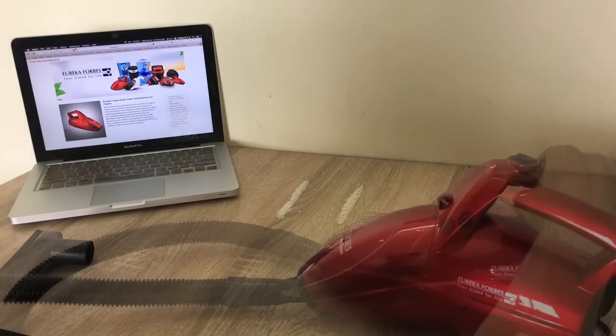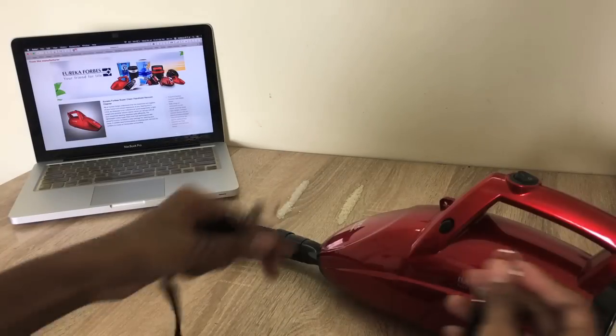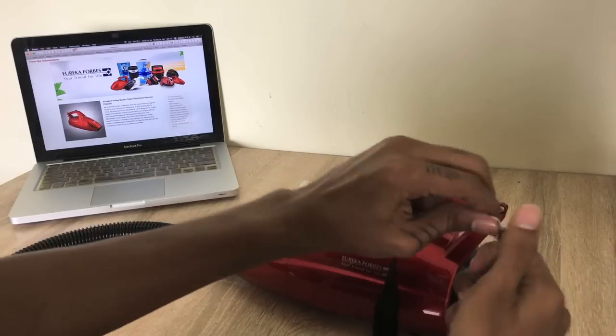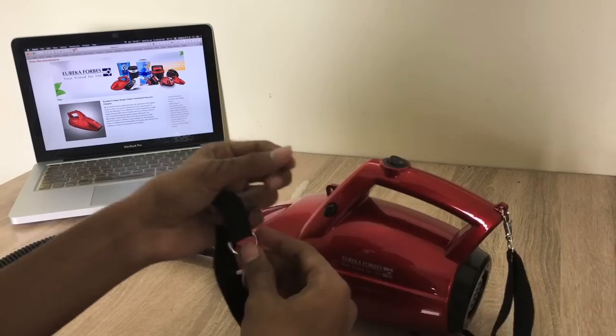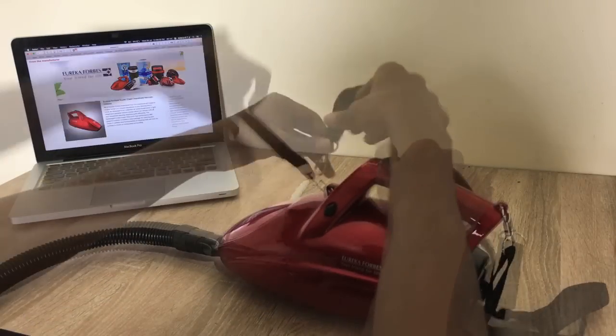After that, you will put the belt on it — you can put it in this way. It is very simple. Put it in the kitchen or put it on the other side.